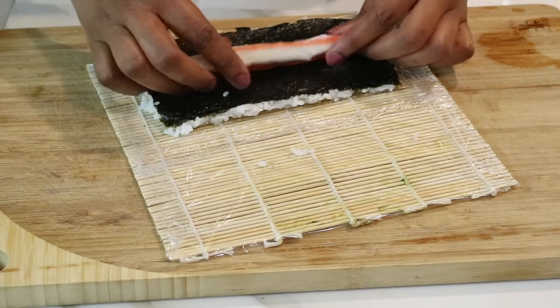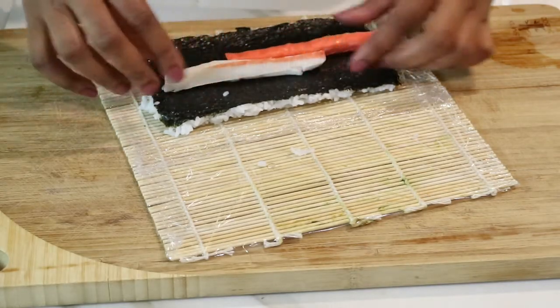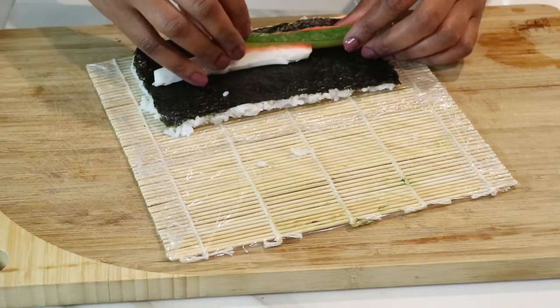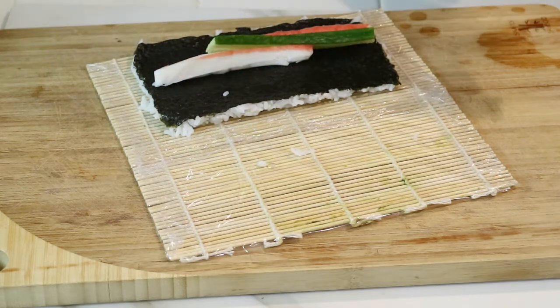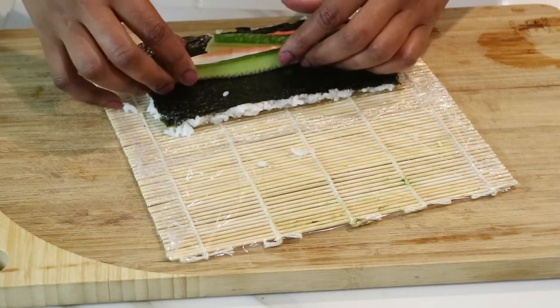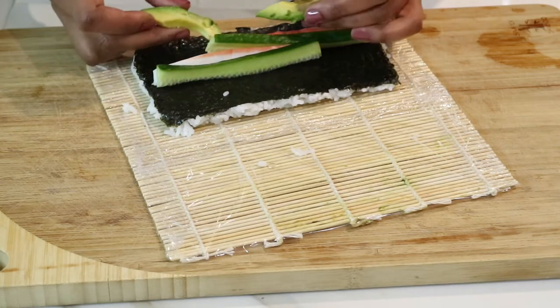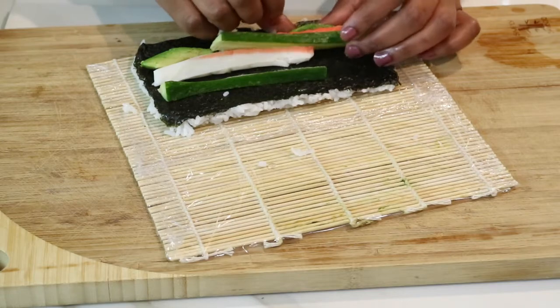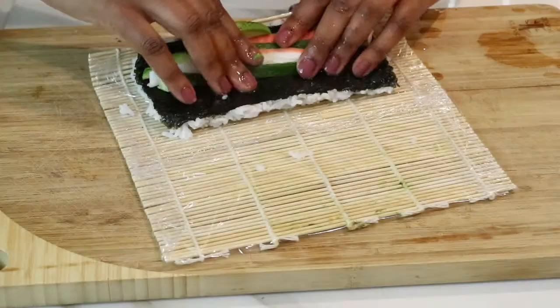Off camera, I toasted the sesame seeds and I'm just going to sprinkle them on top of the rice. Because I want the rice to be on the outside of the California roll, I'm going to flip it over and place it at the very edge of the bamboo rolling mat. The first thing I'm going to add is the imitation crab — I just grabbed two slices and I'm going to put those near the center. Next I'm going to grab two slices of English cucumber and place that right beside the crab. Now I'm ready to add in the avocado, and notice that I put it at the very top because when you roll it, it will not squeeze out or squirt out at the bottom.